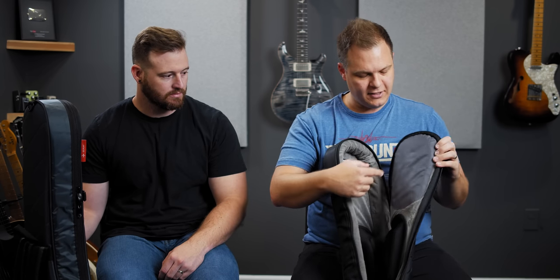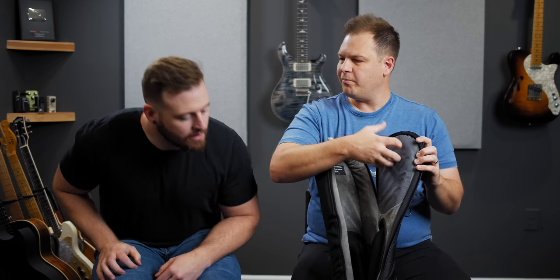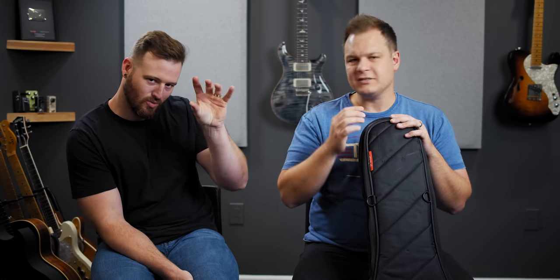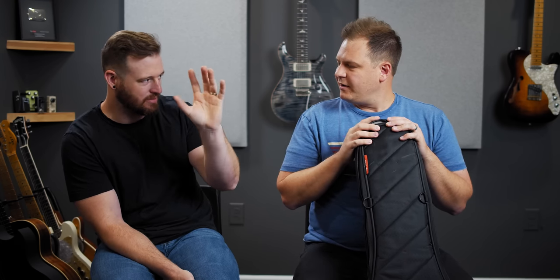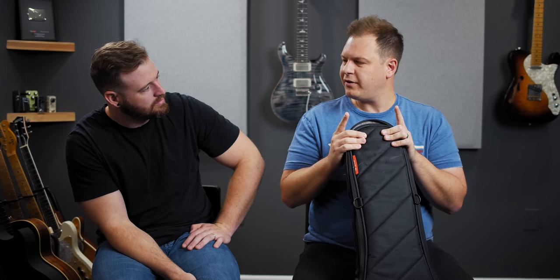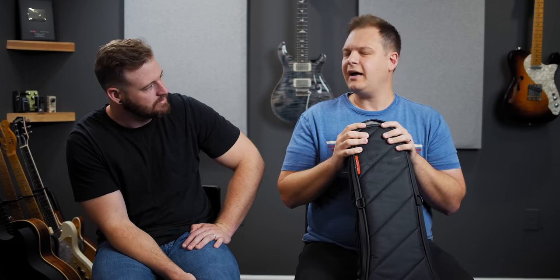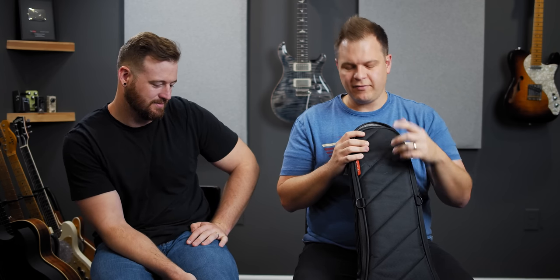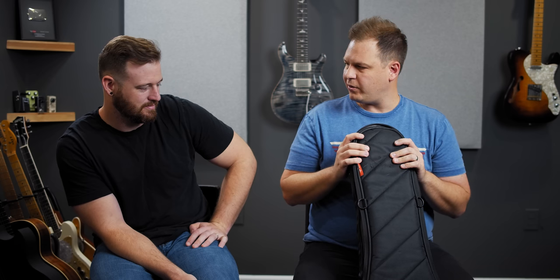One of the things you'll see is it has this different kind of material that won't bind where your strings are on the peghead, and also down at the bottom. So if you have whatever kind of bridge system you have, it's protected against string lines — because a lot of bags will start eroding because of that. I've also put a 335-style guitar in here, the Eastman, and carried it around in this bag. I really haven't encountered a guitar that won't fit in this bag. If you have a full hollow-body Gretsch-style guitar, let us know in the comments if the Mono M80 Vertigo will hold a White Falcon-sized guitar.